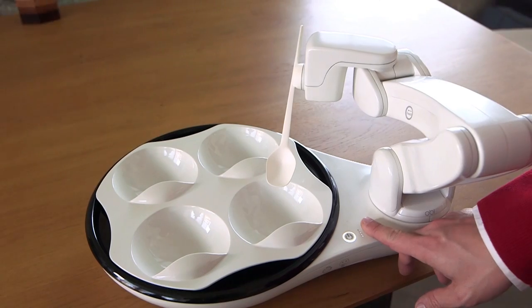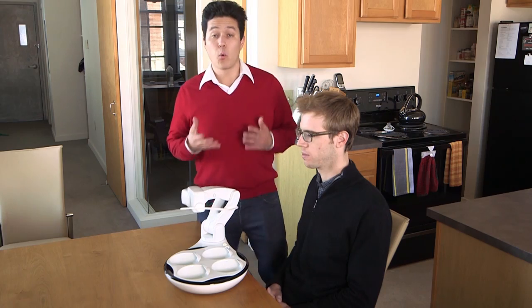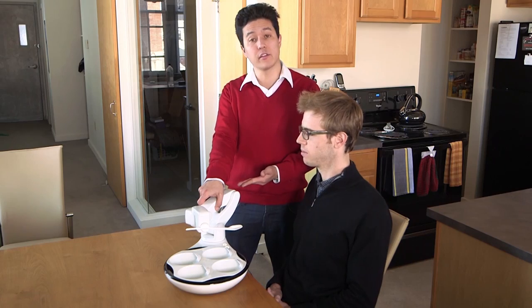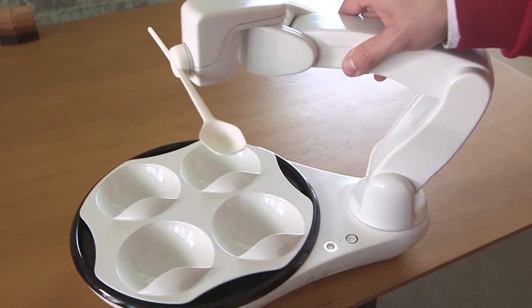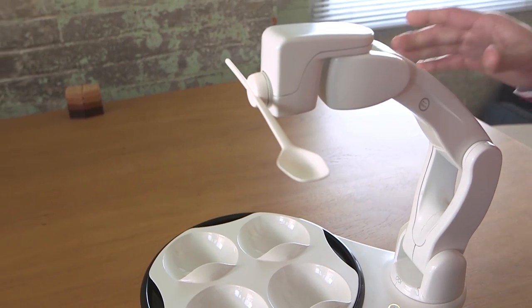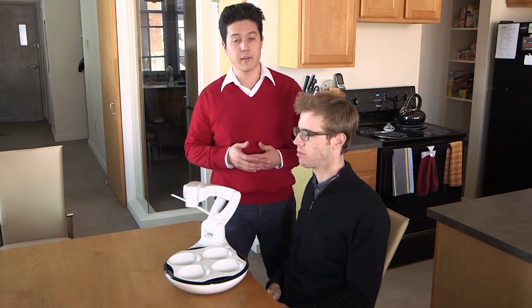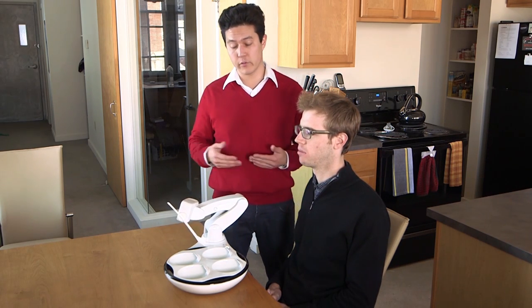Start by simply pressing the teach button on OB's base. Once OB stops moving, grasp the arm and ensure that your thumb is covering the teach icon and lift. Move the spoon to just in front of the user's mouth. Once the desired position is reached, touch the teach button again to exit teach mode and store that delivery location.